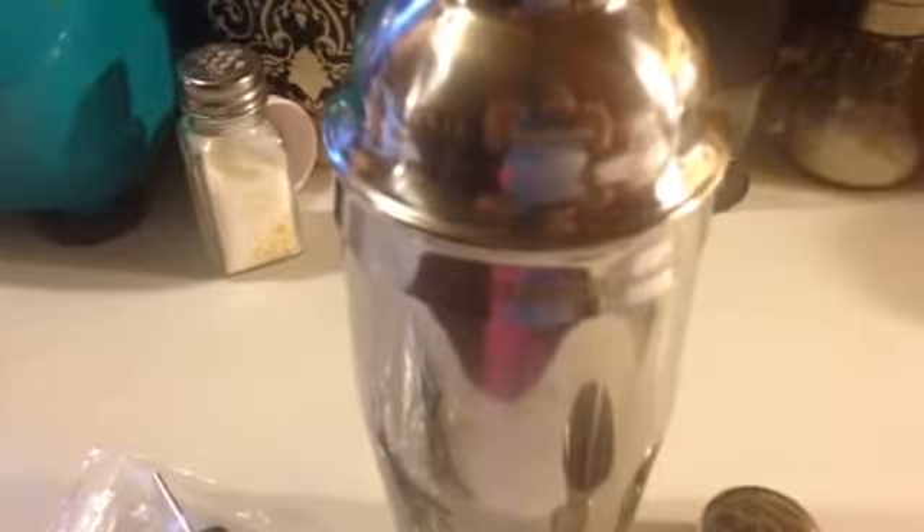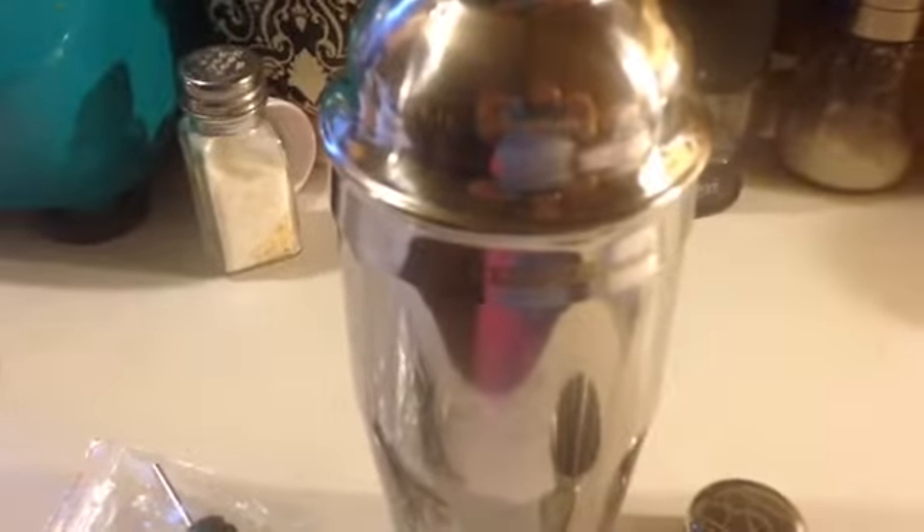This is a double jigger. And this cocktail shaker is 24 ounces. It's a real good quality set. It's made of all stainless steel. It's the Cocktail Shaker Set by Silver Great Professional Martini Shaker Set. You can get it at Amazon.com and I'll put the link in the description below. Thank you.